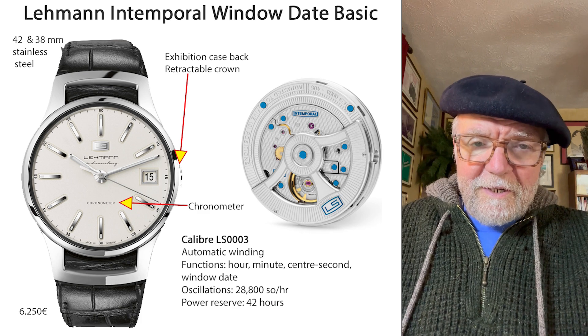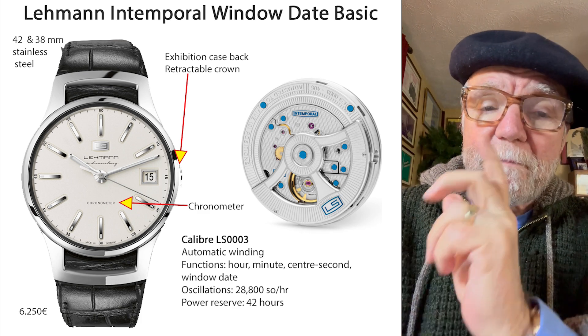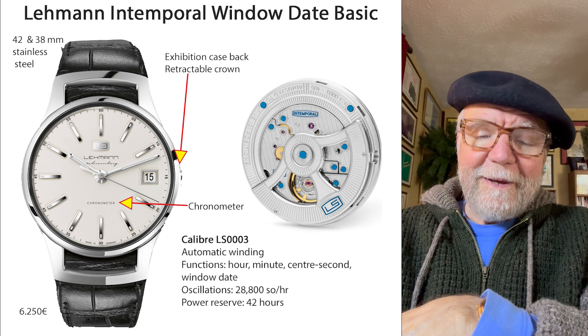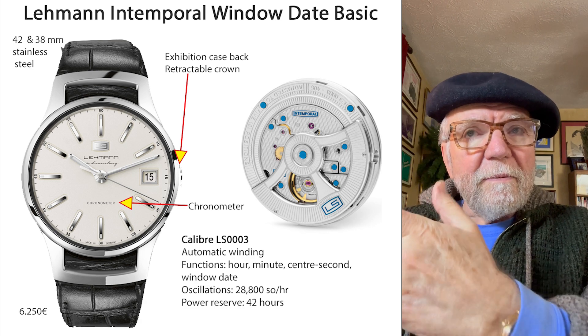Hi everybody, I'm Bill Sanders and this is WatchArtSci, the art and science of watch collection. Today I want to talk about an interesting watch brand and the way they do things.